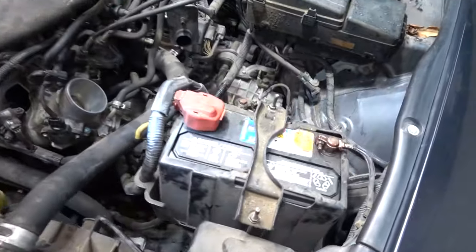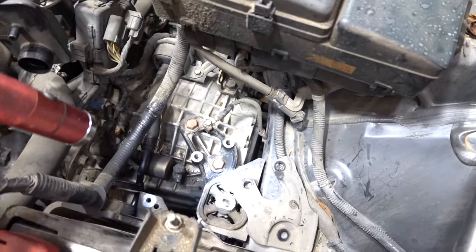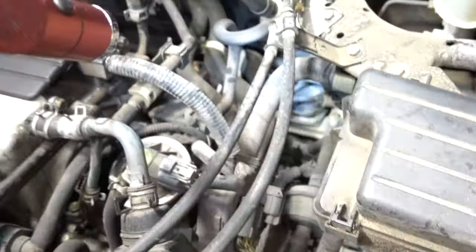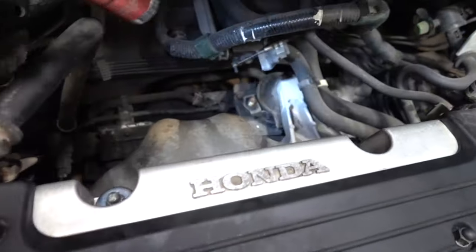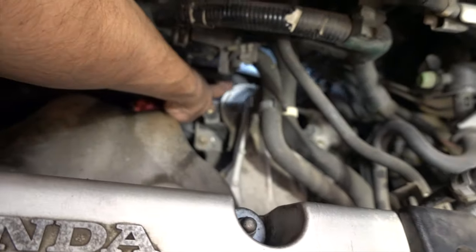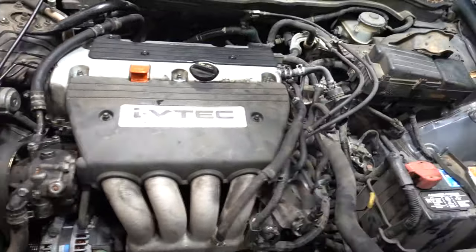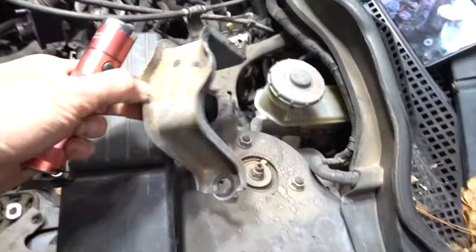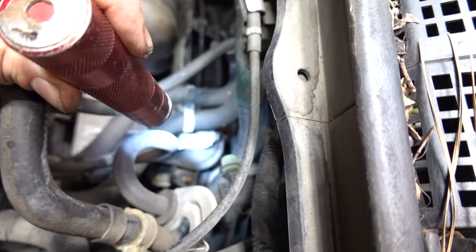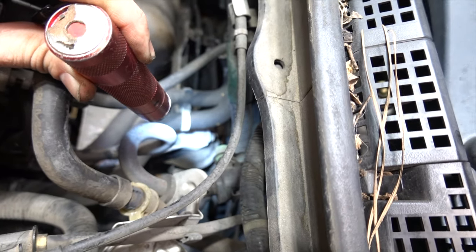That got me looking at the rest of the mounts. I looked at the back one and it looked fine, but you have to take the airbox out to look at the transmission one. There are three transmission ones - the top one here is broken. I went back and looked at the rear one again. Sprayed it with a bunch of brake cleaner, and then you can start seeing there's a crack right in the back - really hard to see. The brake cleaner showed it up as it was starting to dry off, so I went and got that one too.